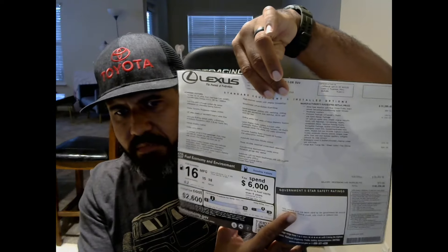So let's talk about my GX460 in particular — what options I have, what's standard on the GX. Some of us may not be aware, so when you're going out there shopping for a pre-owned GX460, what are some things to look for? I have the window sticker here for my GX. I apologize about the video quality — I'm using just a webcam at this time.